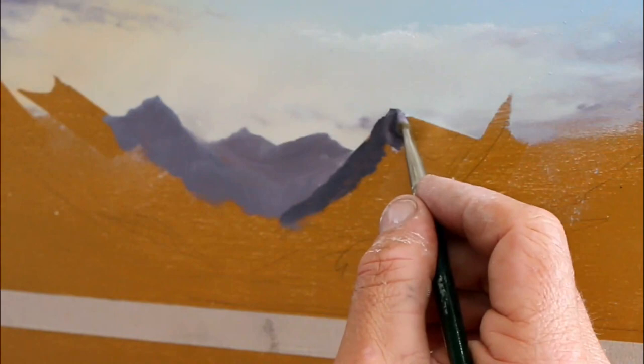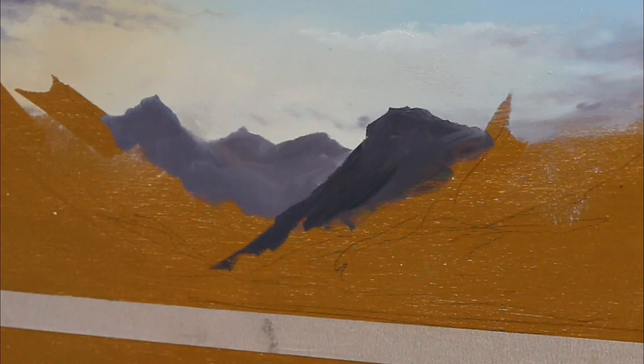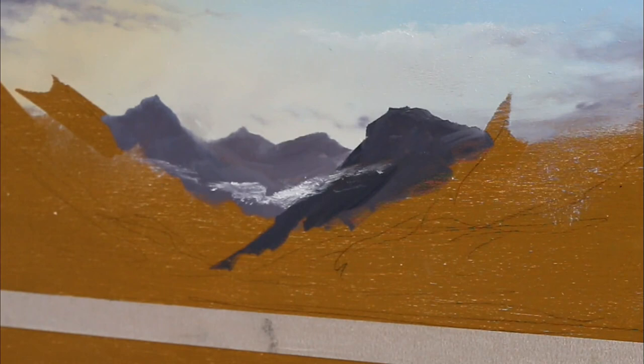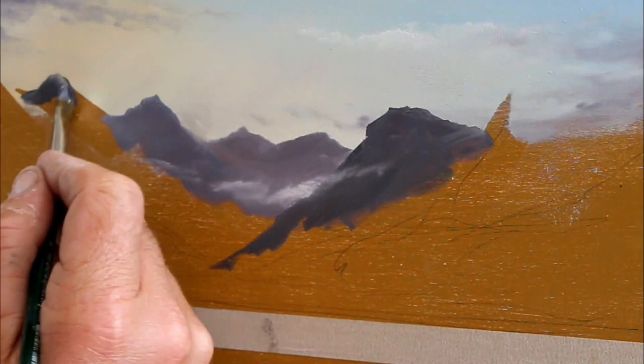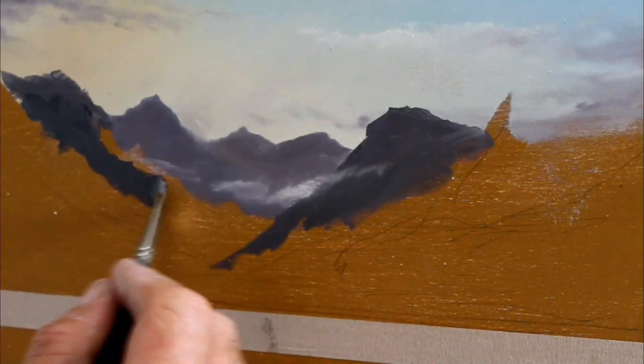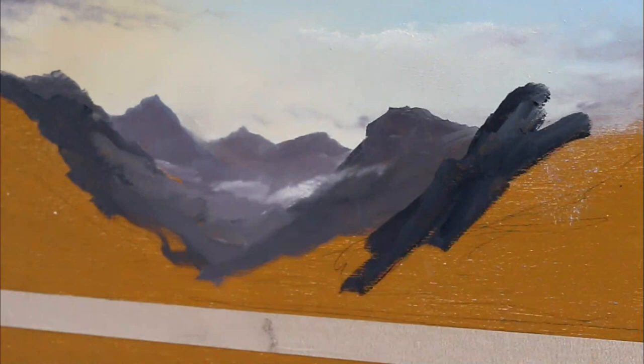The top edge becomes a little bit fuzzy. As I come closer I'm getting a little bit darker. Now back to the fan brush — we're basically doing a cloud inside the mountains, i.e. it's going to be mist, put on the same way as a cloud. The difference is now with the badger brush I'm not holding on to that top edge — I'm just blending that whole thing out softly. A lot of that atmosphere, that mist, is done on this very first layer.